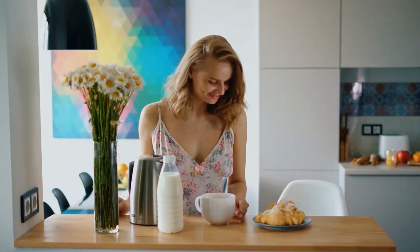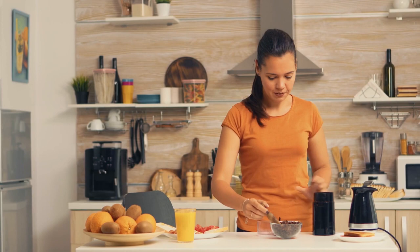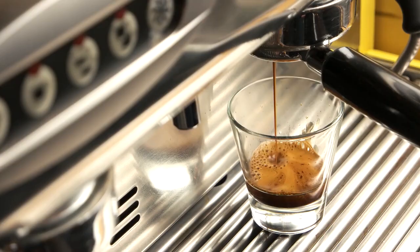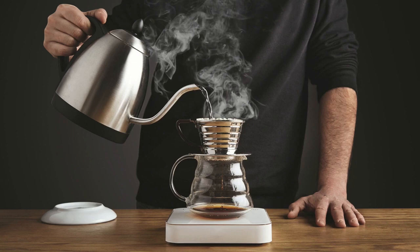Making excellent espresso is challenging. It needs at the very least excellent coffee beans, a great brewing method, a decent spotless espresso machine and a grinder. You must also be aware of the ideal procedures for really making an exceptional espresso.